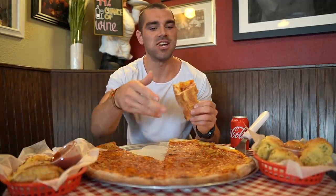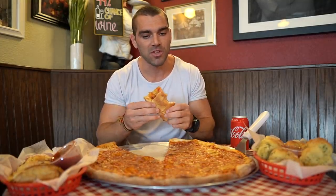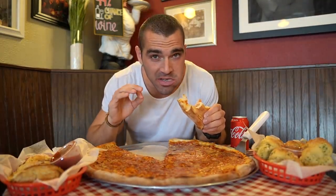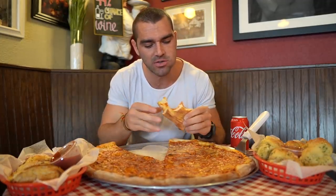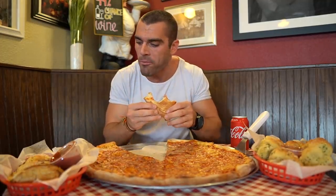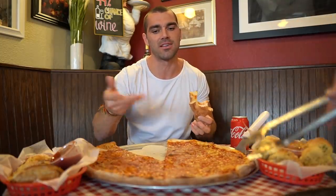I asked if they could heat up half the pizza since it's kind of room temperature, which is making it a little tough to chew. They're going to heat it up to make it a bit more enjoyable. The pizza is really tasty but room temperature makes it so much chewier, so we'll do a couple slices at a time.